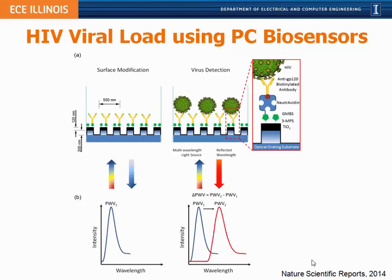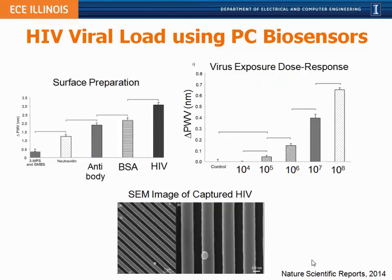One application we're interested in is a direct measurement of HIV virus in a serum sample. We prepare the photonic crystal with capture antibodies that specifically recognize proteins expressed on the outside surface of live HIV particles. When HIV binds with the photonic crystal, it shifts the reflected wavelength, resulting in a shift in the transmission dip. We can measure wavelength shifts due to the immobilization of the capture antibody, the blocking step, and then the HIV, shown in units of peak wavelength value in nanometers across concentrations from high to low.